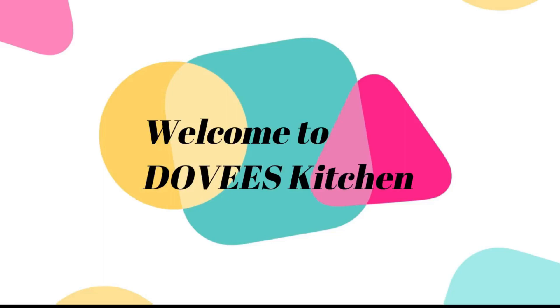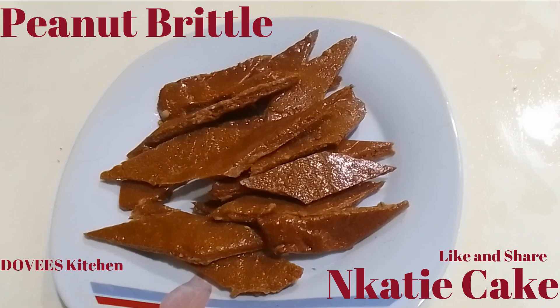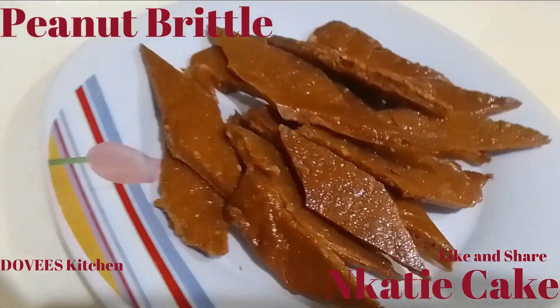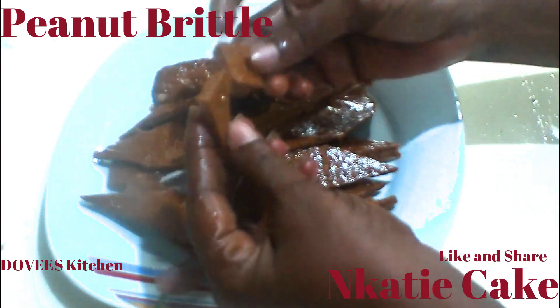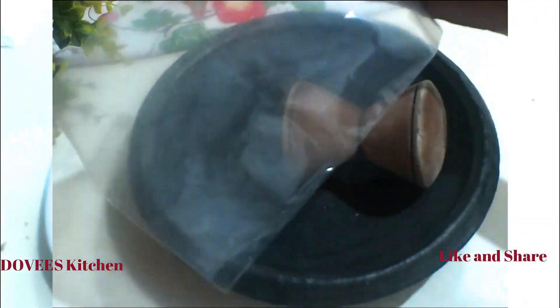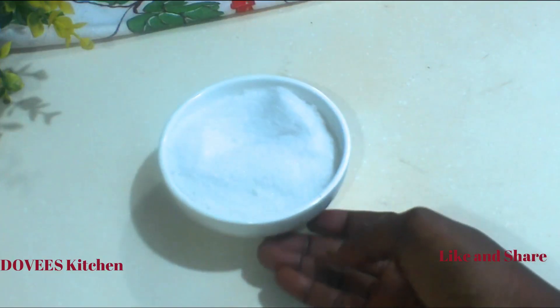Hello lovelies, welcome back to Govi's Kitchen. If you are new here, it's so great to have you. Please like, share, leave a comment and subscribe. In today's video I will share with you how to prepare peanut brittle. It is very easy to make and it's crunchy and delicious. Let's start. I have my earthenware and ziploc bag here, and also granulated sugar and peanut.